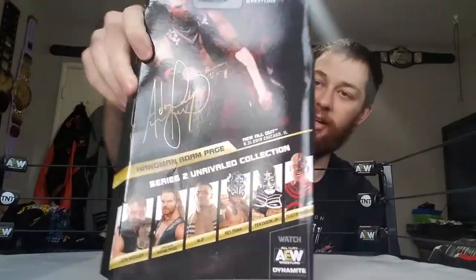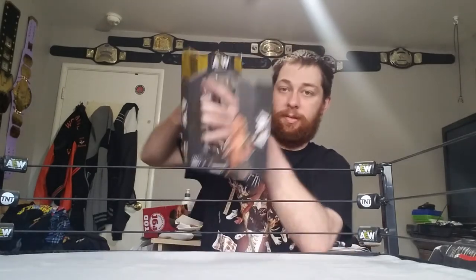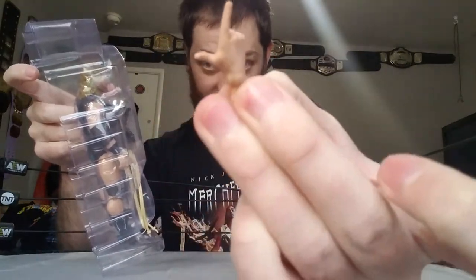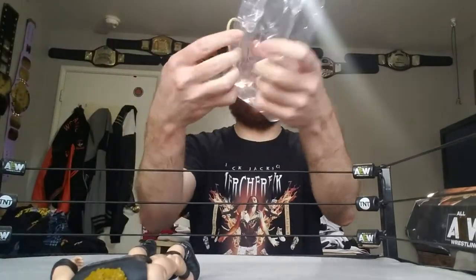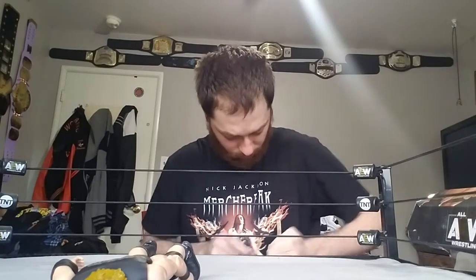Very awesome. So yeah, very sick. We're gonna go ahead and open it up. I already opened it a little bit to make it easy for the video so it doesn't take forever like the Dustin Rhodes one. Hangman Page comes with an extra hand, kind of like a shooting hand — similar to Kenny Omega's, might actually be the exact same hand. Let's carefully take the rope off so we don't break it.